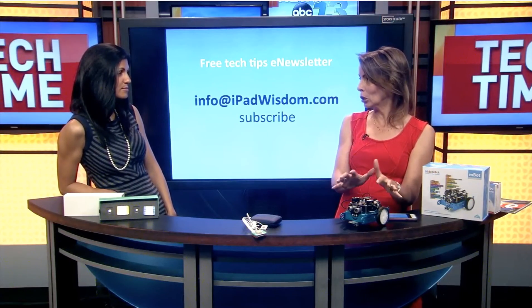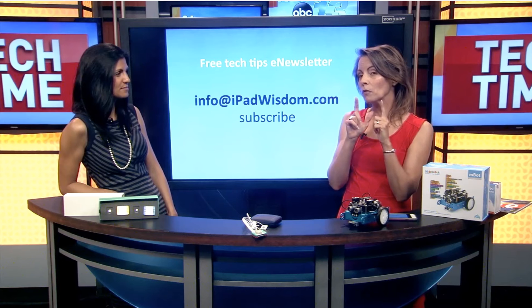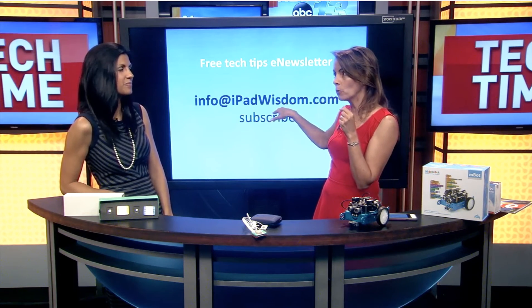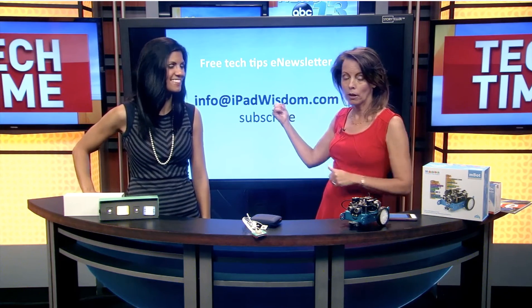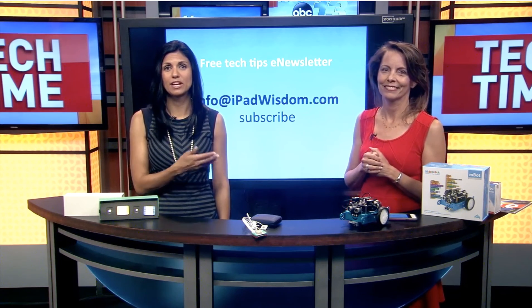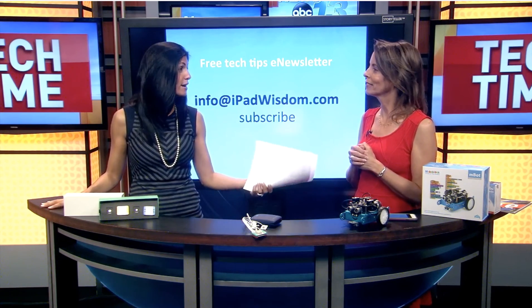I'm actually hosting a camp where we're going to be building this robot, learning how to program it, and learning what all the components are and how they work together. The camp is already full but if you're interested I have a waitlist — email me at info at iPadwisdom and I'll put you on the waitlist. We might add an additional session. You can also subscribe to my monthly tech tips newsletter. If you want to learn more about the technology showcased today, visit wlos.com and click on Tech Time.